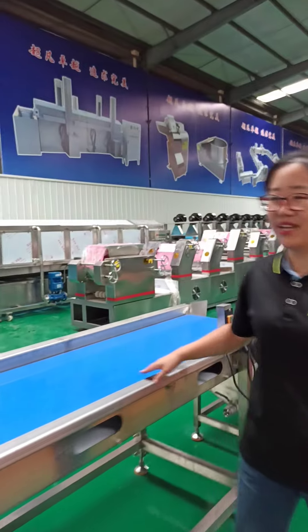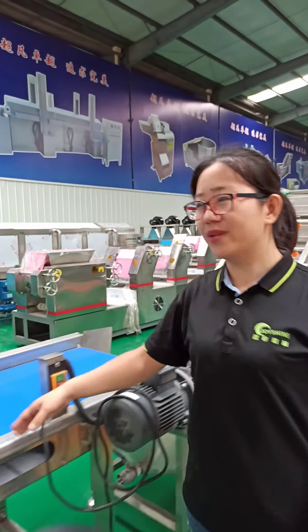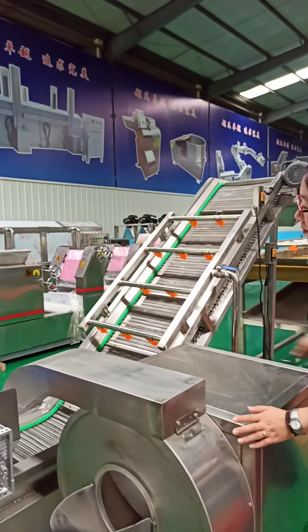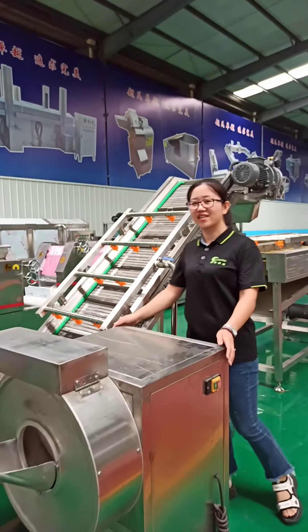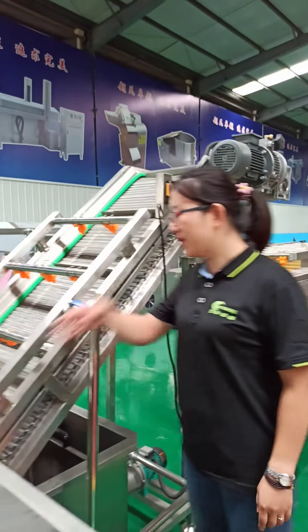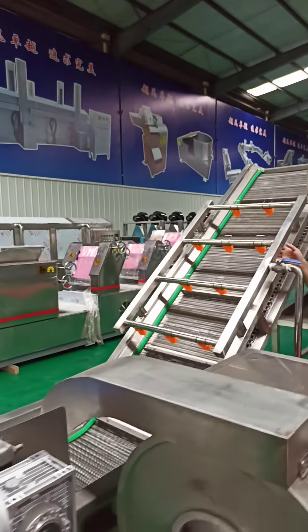This is the picking line and it is used for manually selecting the defective potatoes. After that, the potatoes will go into this cutting machine and the cutting size is adjustable. The cut fries will then go into this elevator with water tank.